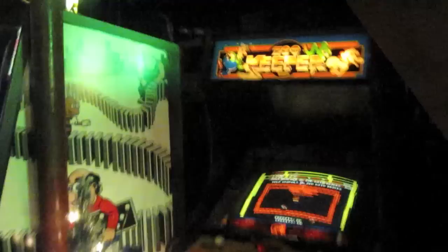And it also kind of marks a first for the arcade down here — every game is working. It's probably taken me two or three years to get to this point, but every game is working right now and I'm totally jazzed about that.